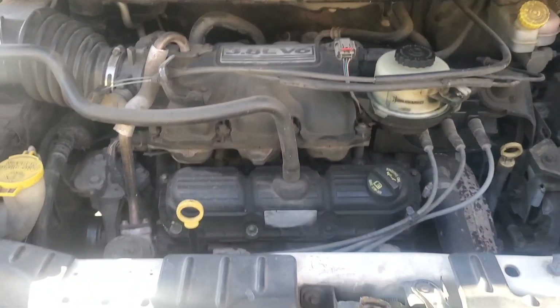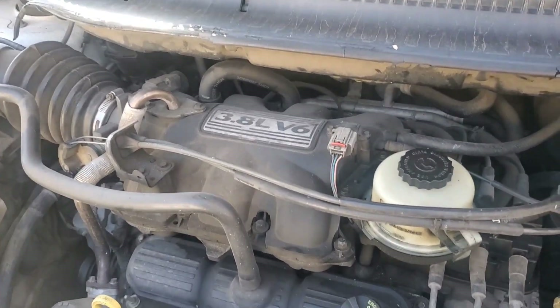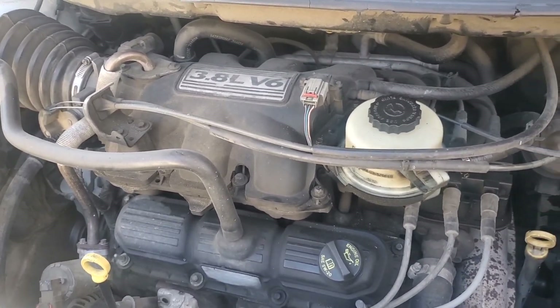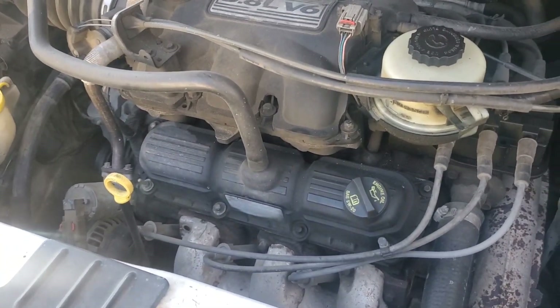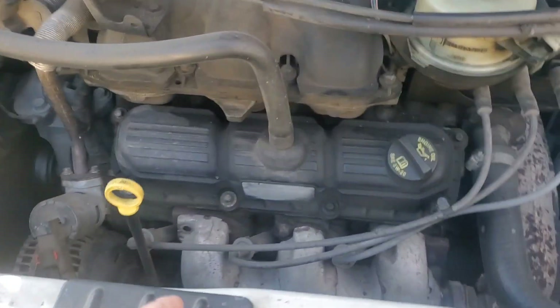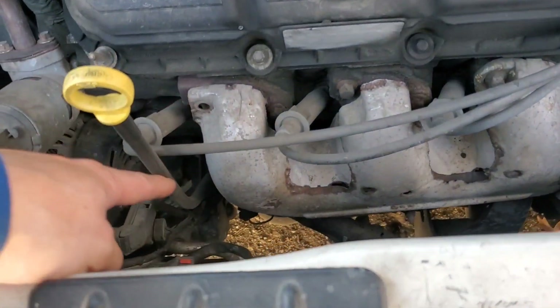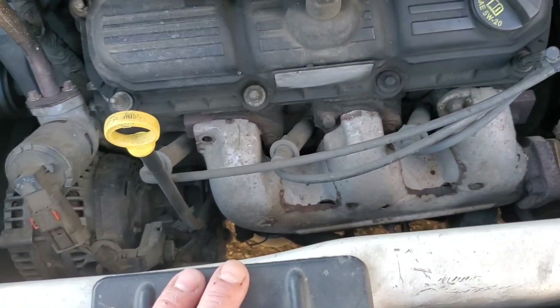Here's my van — a 2006 Chrysler Town and Country with a 3.8 liter V6. If we suspected a bad cylinder or low compression and we didn't have a scope, we would have to do a regular compression test on each individual cylinder one at a time — taking out each spark plug wire one by one and each spark plug one by one.